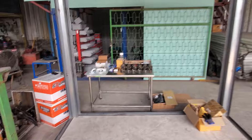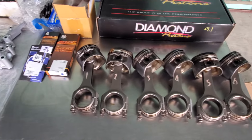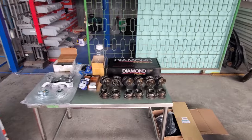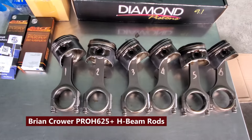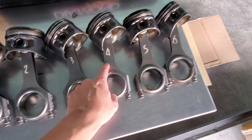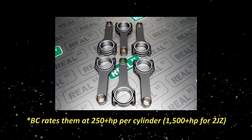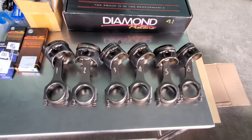The first thing you're going to notice on the table are the forged BC rods. These are really high quality rods — these are actually the rods that were already in my motor, so we are going to reuse them. They're in really good shape. These are the Brian Crower H-beam forged rods.